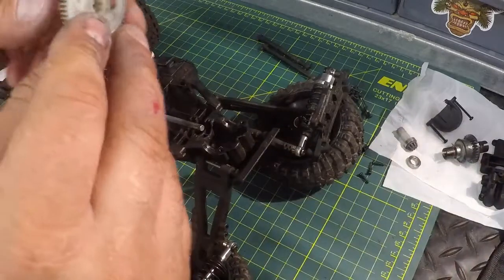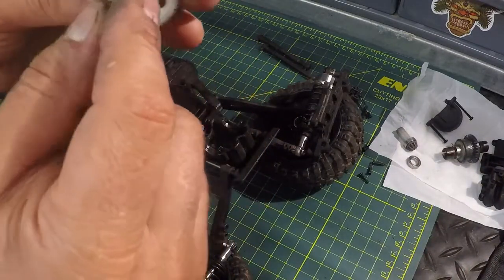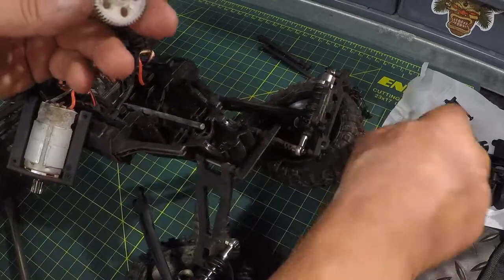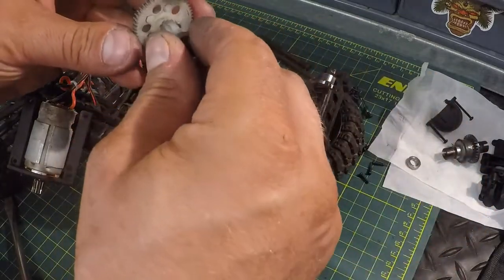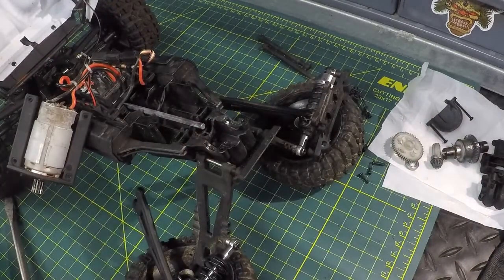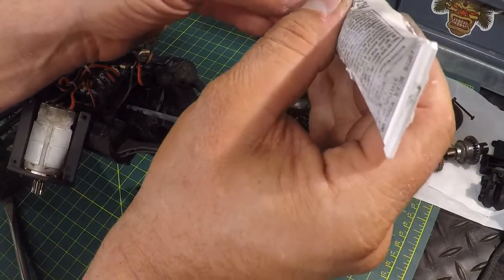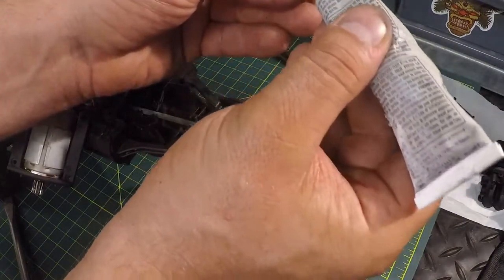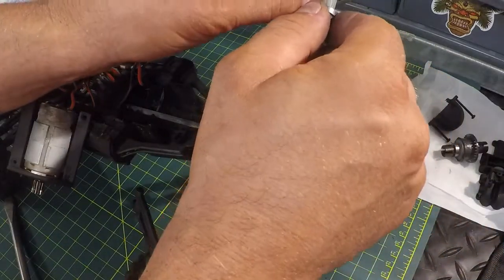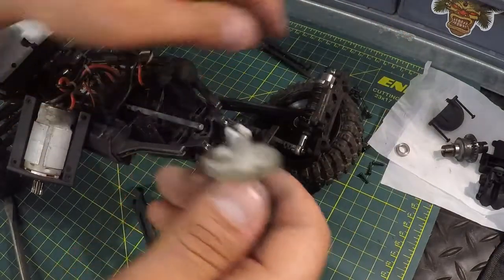Now we're going to reassemble. Take the spur gear — you've got a longer side for the shaft and a shorter side. That longer part goes towards the back. We stick the drive gear through the front. I'm going to add a little bit of grease. I suggest you grease all the parts before you put them back in — it'll make everything last longer.